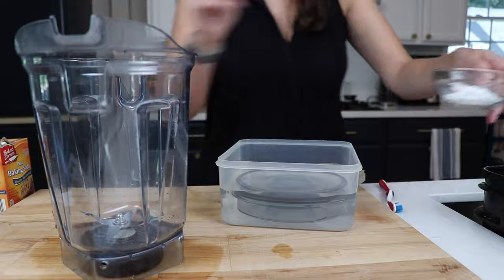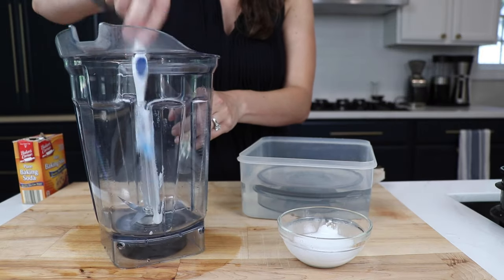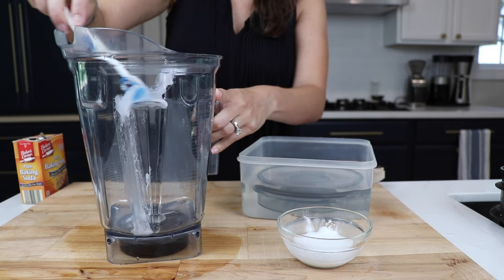Make a baking soda paste. So a little bit of baking soda, warm water, mix it around, and then get in there with a brush. We're using an old toothbrush. Brush out those stains.